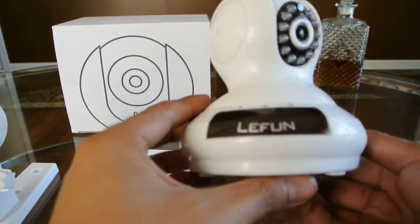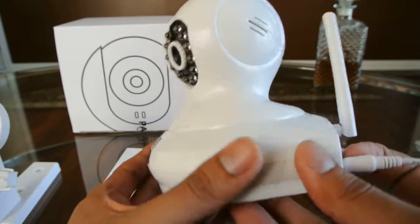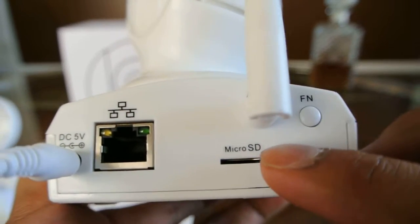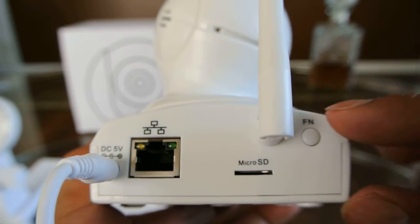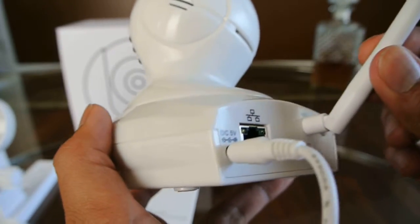I have this one connected so I can show you how the app works. But this is the camera itself. In the back we have the ethernet cord, a micro SD slot in order to record if you wanted to, the button to connect the camera to your router wirelessly, and the antenna.